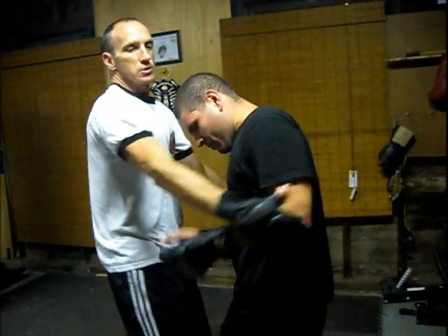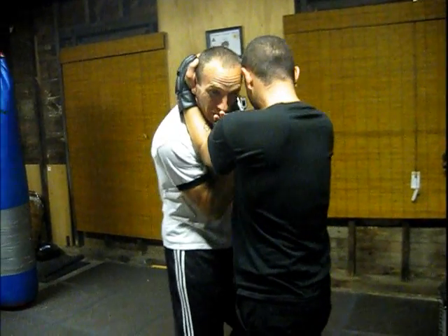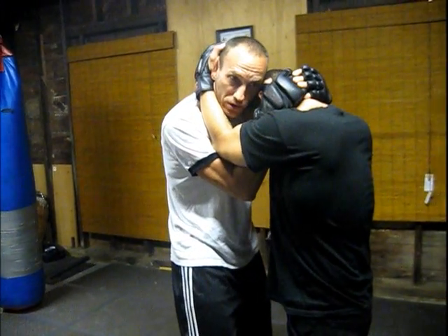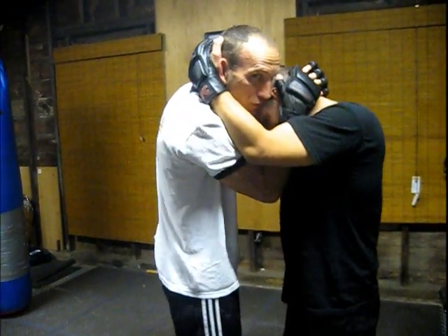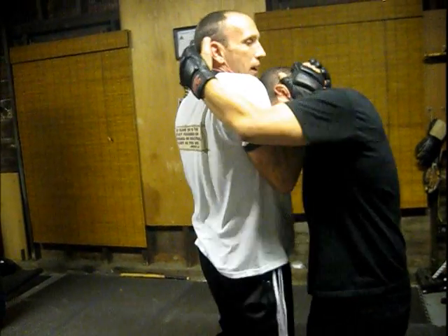I'll turn him the way I want. So starting from the clench work, I come inside here. I want to get one on the outside. Instead of seeing a lot of guys struggling to get out of the other clench, I use my little trick: snake my shoulder inside here and bump it.